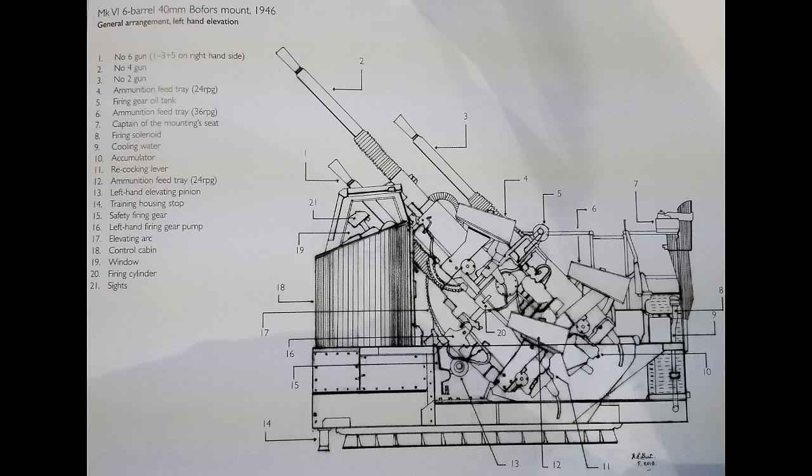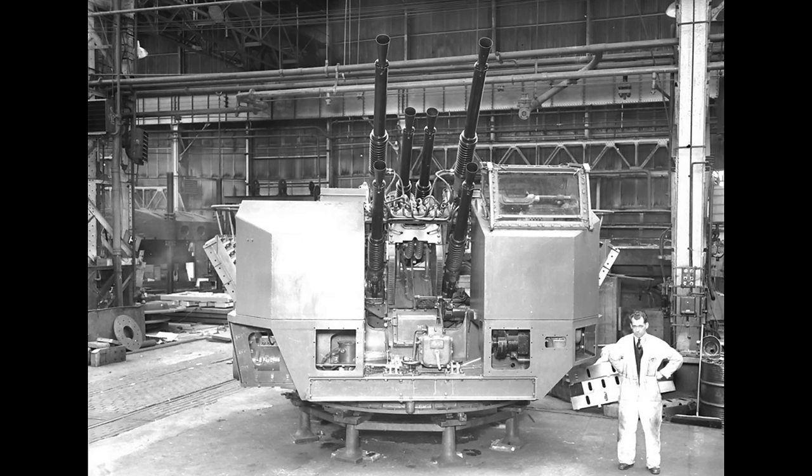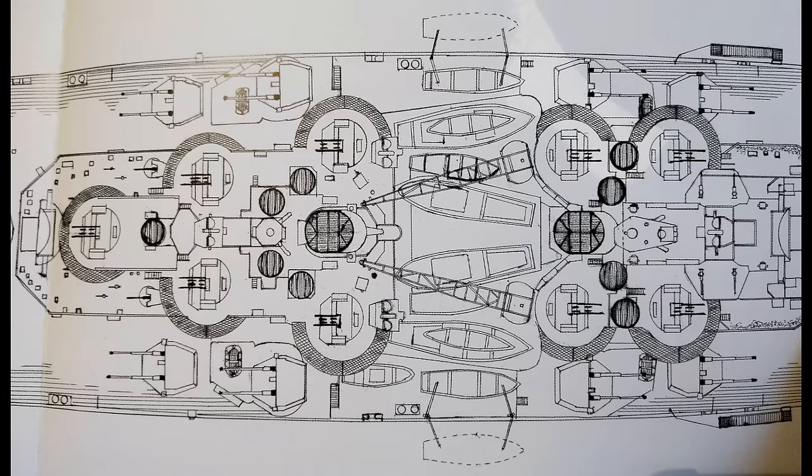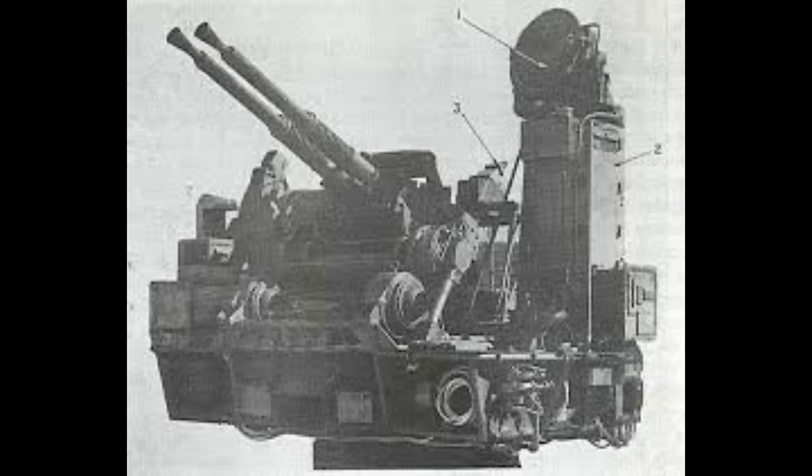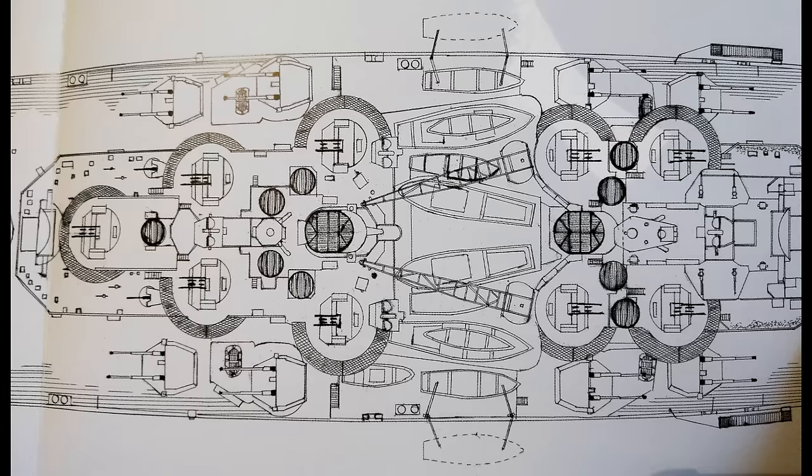The rest of her anti-aircraft armament had undergone a radical redesign during construction, and the ship completed without a single pom-pom or Oerlikon in sight — instead being equipped with ten six-barrel 40mm Mk. VI Bofors mounts. These were positioned with two mounts either side of the forward superstructure, one mount either side of the second funnel, one mount either side of the aft superstructure, one on the end of the aft superstructure, and one right at the back of the ship. There was also a single twin 40mm Bofors mount atop B turret, and 11 single 40mm mounts: one either side of B turret, four mounted on the superstructure two port to starboard, five on the quarterdeck — two either side of X turret and three just aft of Y turret.